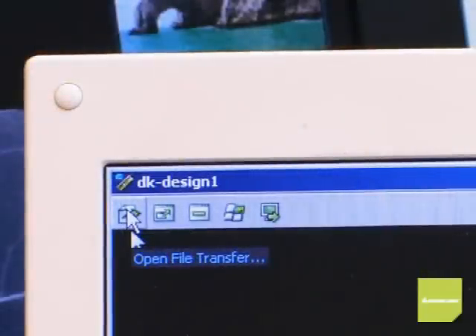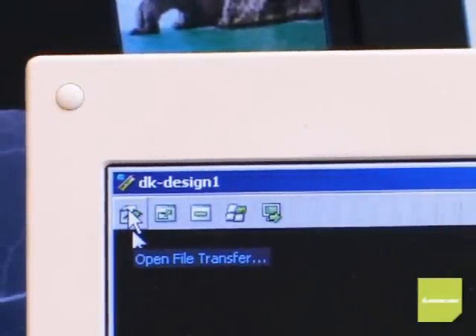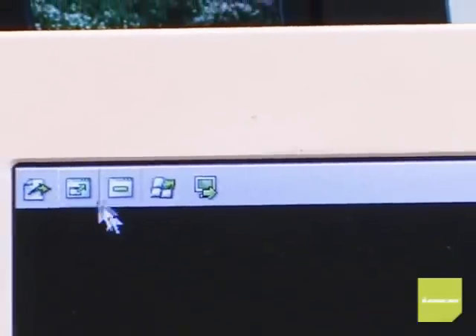Across the top of the screen there's a built-in toolbar giving you five additional features. The file transfer utility — this is the first and only KVM that allows you to transfer files between PCs. Full screen sets the remote window to full screen. Match remote screen, or auto scale, is really cool when used with full screen — it scales your remote screen to fit your local laptop screen. All of these are built into the laptop KVM; I didn't need to install anything.